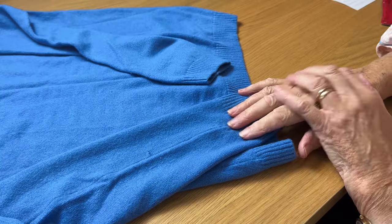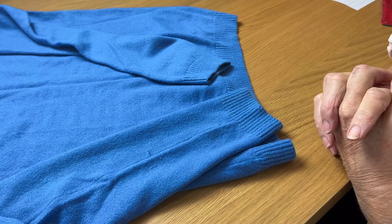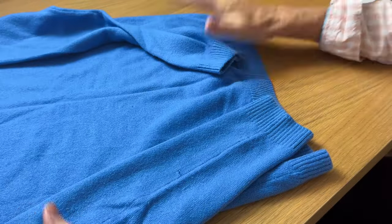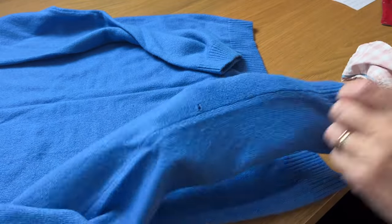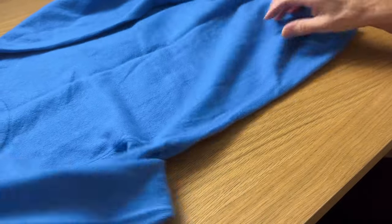Hello, I'm Susan and today I'm going to show you how to mend a small hole in a cashmere sweater. As you can see, this is a really quite nice blue sweater but it has got a hole on the sleeve, so I'm going to show you how to mend it with a very simple method.